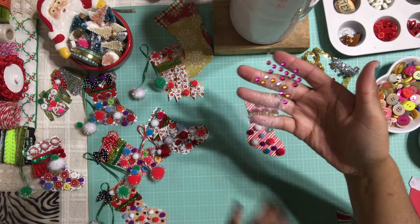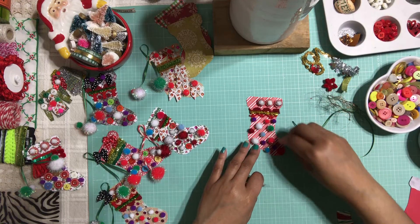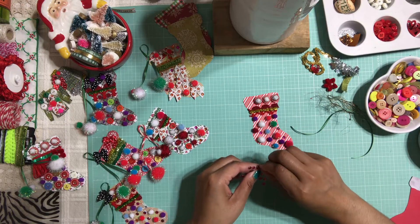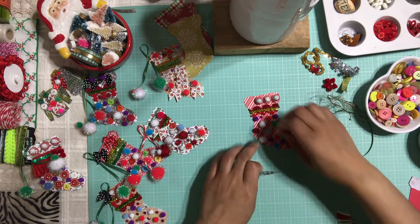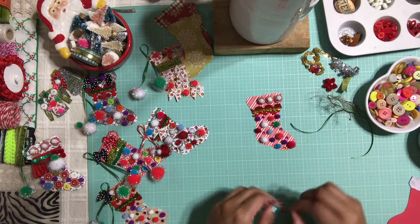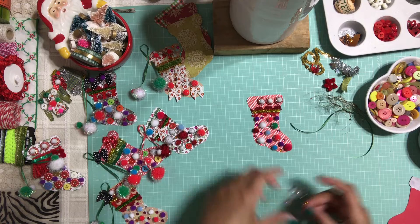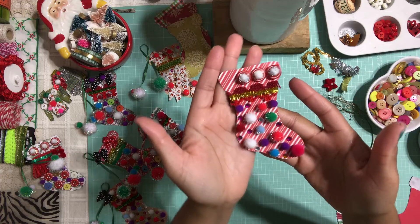I want to be adding some of these rhinestones that I barely use and I'm going to add them sporadically around my stockings, and I think we're almost done. This is such an easy project to create — so much fun! I think what I'm going to do with these stockings is take them to work and display them in our workstation because they're just so cute. Look how cute that looks, guys — how adorable is that? I love it!